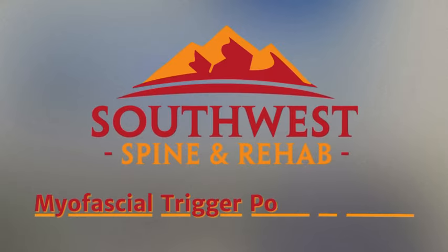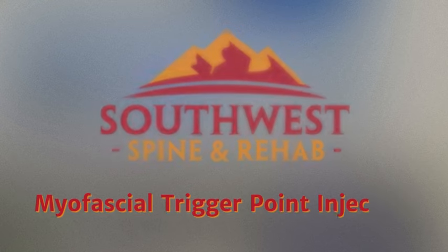Hello, Dr. Scott Taylor here from Southwest Spinal Rehab in Mesa, Arizona. Daisy Lillenquist, our physician assistant at Southwest Spinal Rehab and Southwest Family Medical, is going to demonstrate a myofascial trigger point injection.